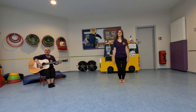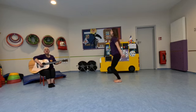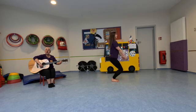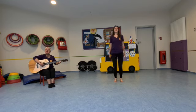Bend. Let's all bend together. Bend together. Let's all bend together. Bend, bend, bend. Bend, bend this way. Bend, bend that way. Bend, bend all the day. Bend, bend, bend.